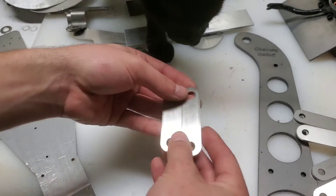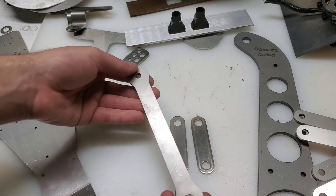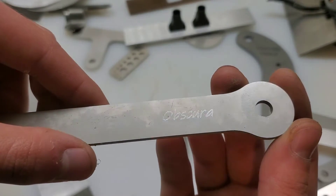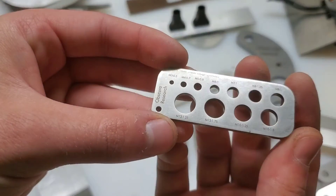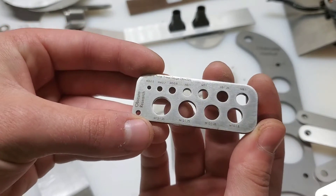And these are turn signal brackets for a Honda CB77. All of these brackets so far have been made out of stainless steel. Now you can see this one has a light etching — this is a brake stay. That's called outline etching versus this, which is called fill etching. It's a darker etching, and you can see it a little bit easier.